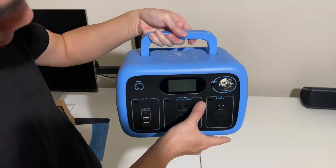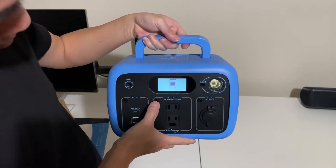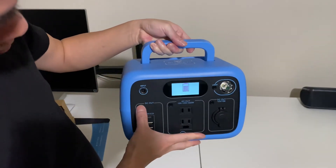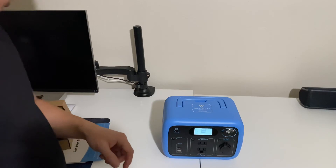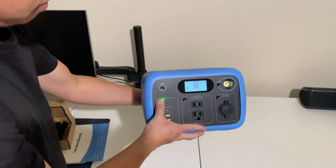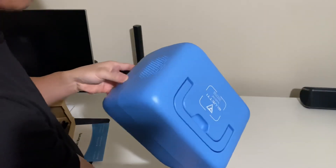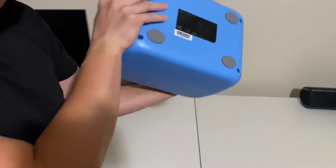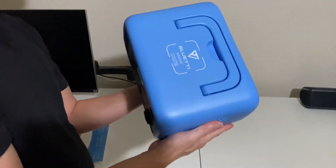I got about probably 80% charge. There's a little fan right there on the bottom. There's also a fan on this side too, so a fan on both sides.